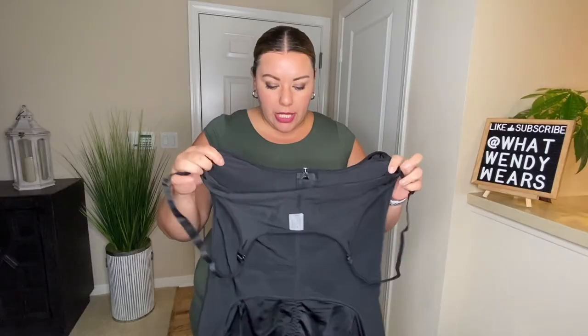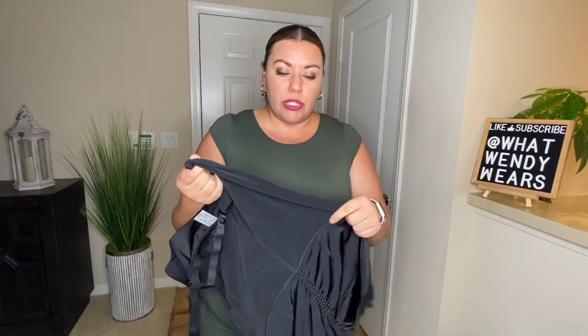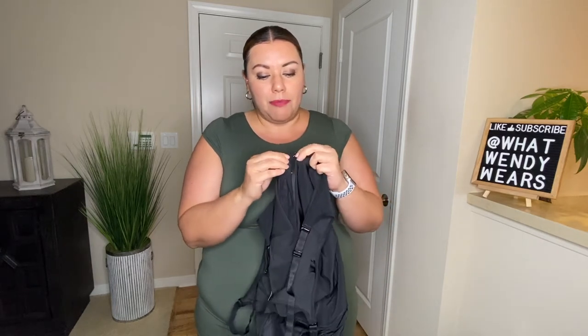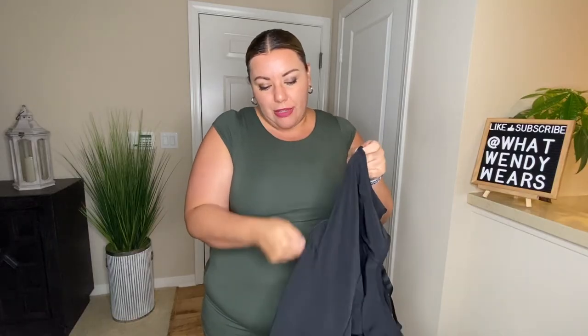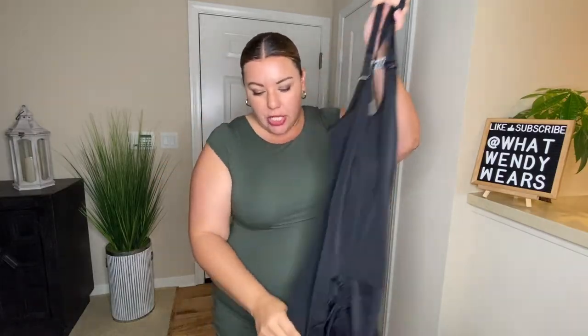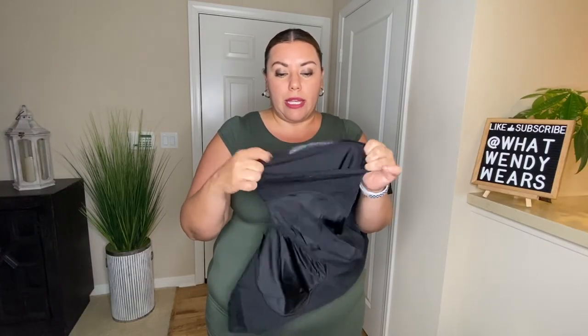Item number three is also similar to a bodysuit but does not have coverage in the breast area. This one has the most support — it's more like a faja, meaning tighter compression. It has a zipper in the front to get into it, and clips so you can fasten it before zipping up the bodysuit. The straps are removable or interchangeable. It has pretty good back coverage, silicone down near the leg openings to prevent rolling up, and a pretty big crotch hole so you can go to the restroom.